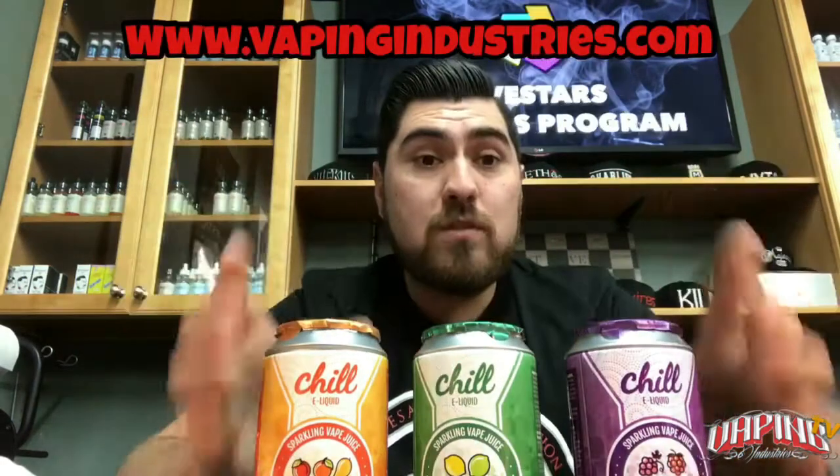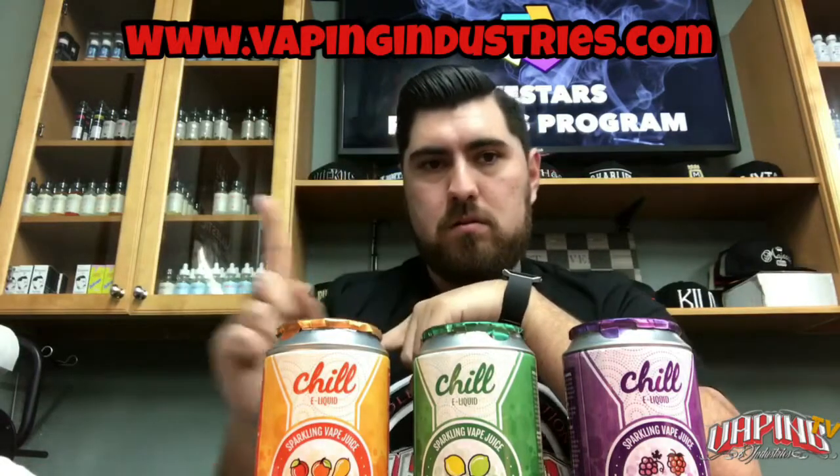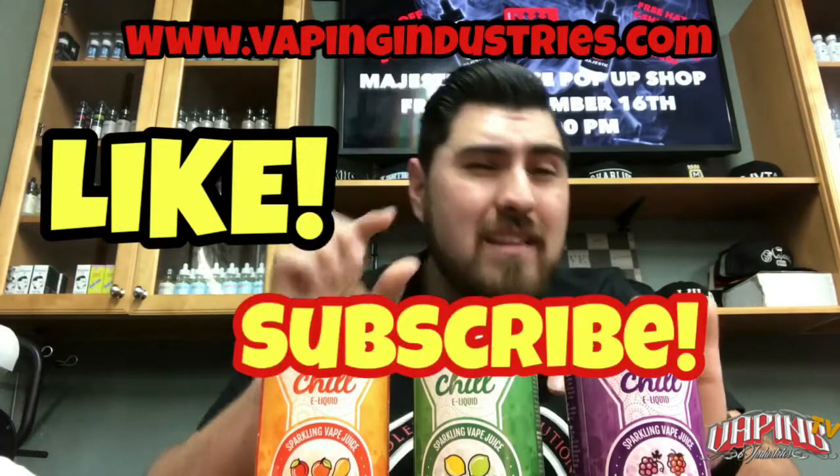So that was it for Chill E-Liquids. They were aiming for sparkling soda-type flavors and they were actually pretty good — that sparkling carbonated water taste really does mimic what a soda tastes like. If you guys want to get some of these, go to vapingindustries.com. For a special discount, put in the promo code JB and you'll be hooked up. Make sure to like and subscribe, click on the little bell next to the subscription button to get alerted when we post more videos. Peace out guys!